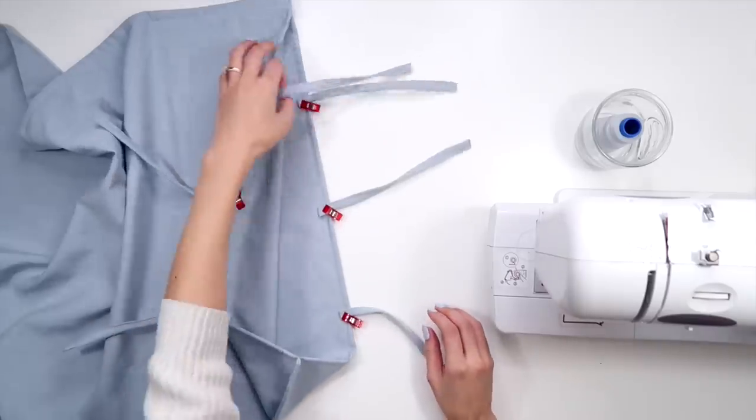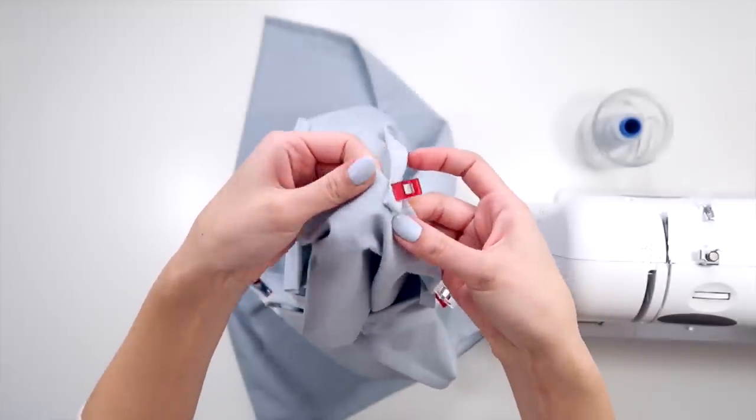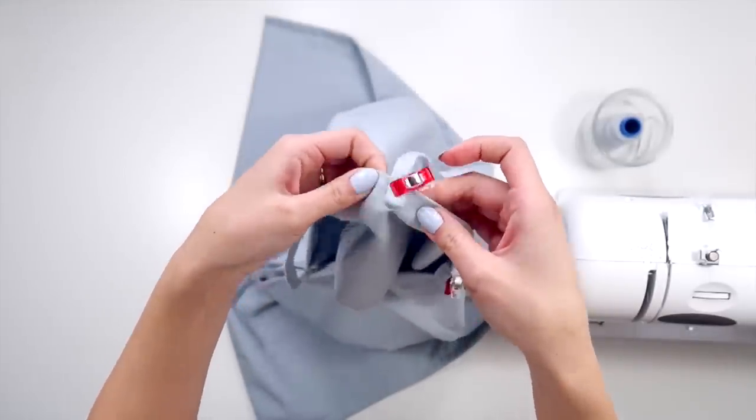Now you can attach these to your pillowcase by folding in the raw edge of the tie and sewing two small stitches to hold it in place.